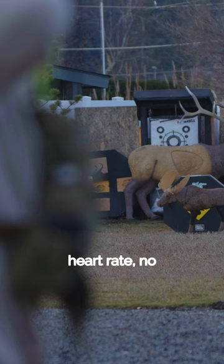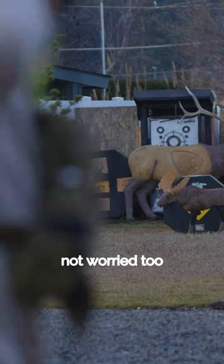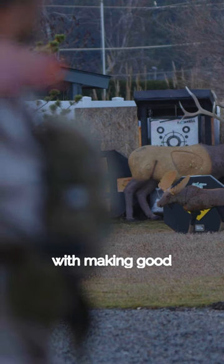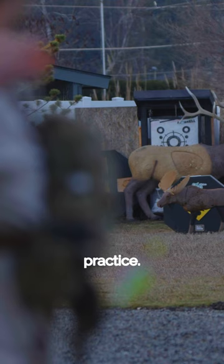With a low heart rate, no wind, controlled shots, good clean breaks. I'm not worried too much about what the arrow hits. I mean obviously I want to hit 11s or the 12 ring, but I'm more concerned with making good shot execution and having perfect practice versus just practice.